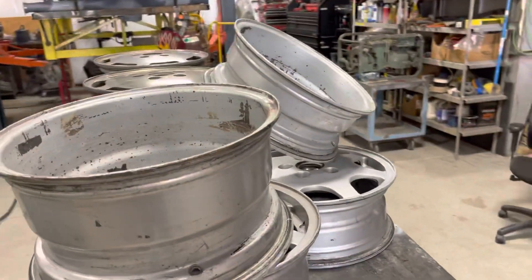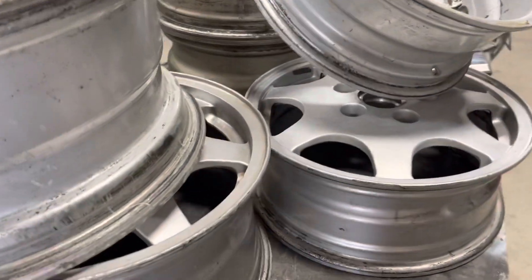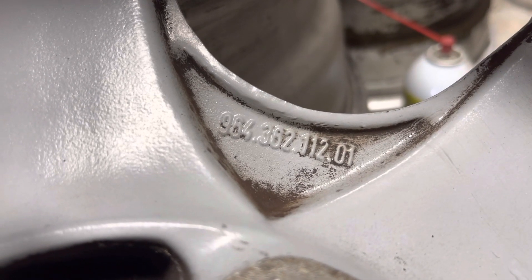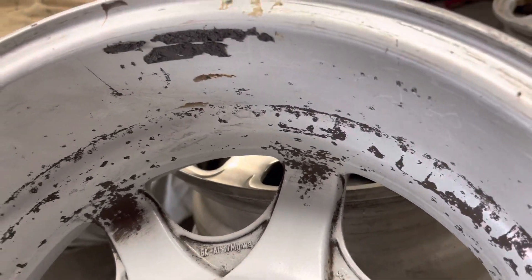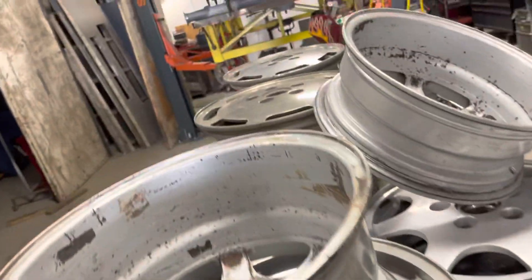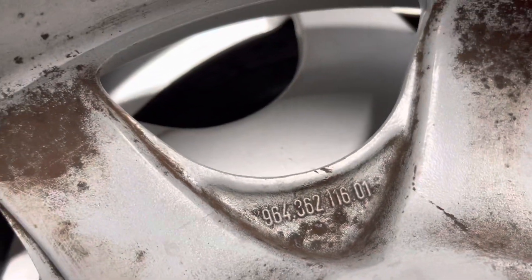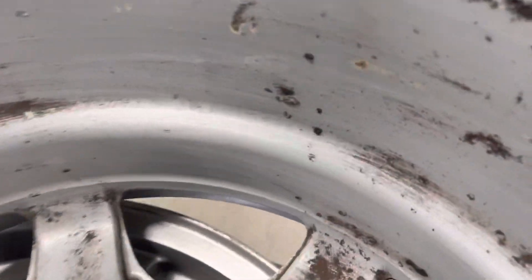Hi there friends in the Porsche community. I have here a set of D90s, Design 90s, Porsche wheels that have a 964 number. So they came off of a 911. I'm pretty sure that the 928-specific wheels in this design had 928 numbers. These do not — these have 964 numbers. So these belong on a 911 car.